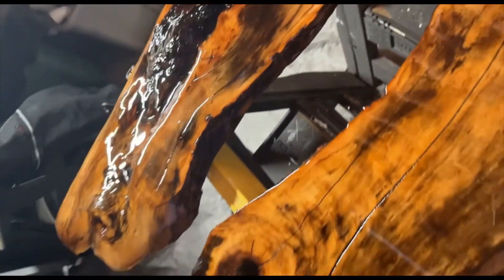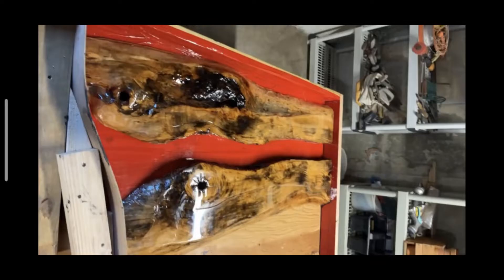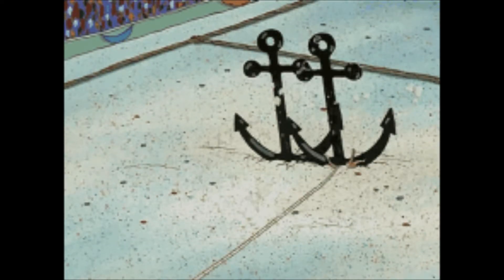After that I drilled some holes into the wood — sort of on the banks of the river, you could call it. This helps the epoxy settle into the wood and really anchor the pieces together so it's super tight.